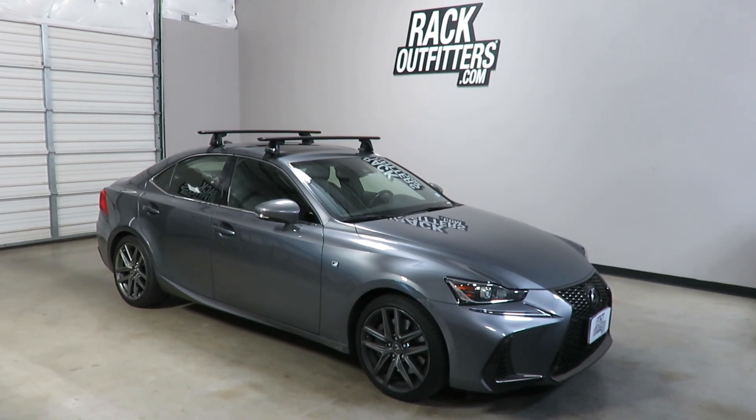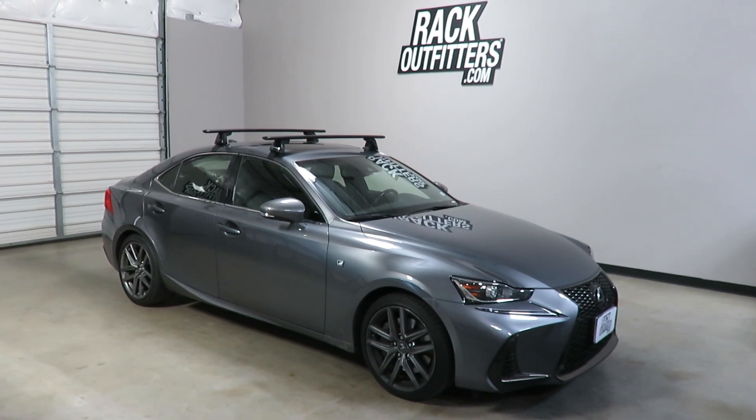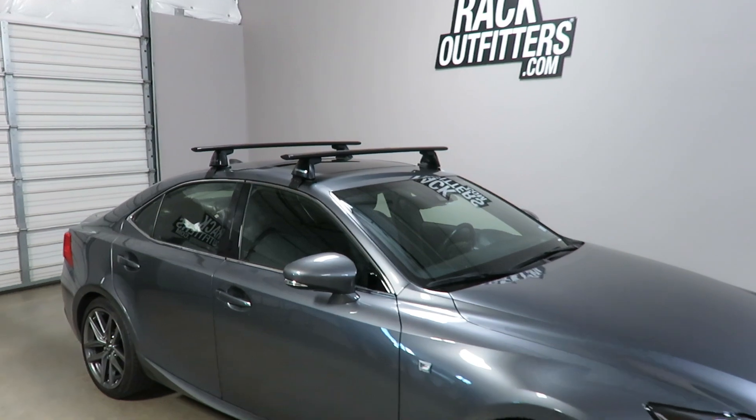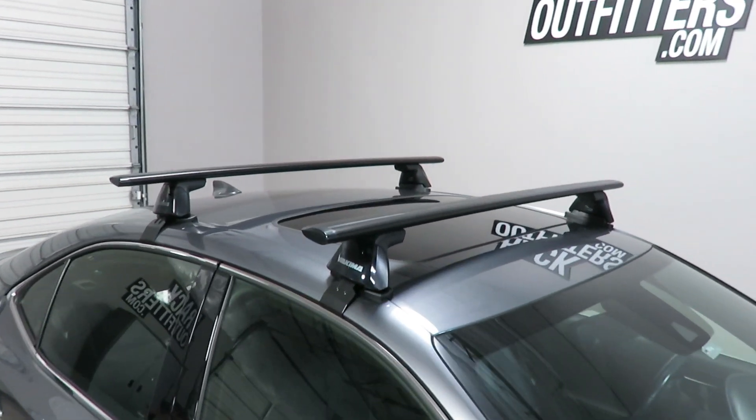This is a fit for a 2014 through 2018 Lexus IS four-door sedan with the bare roof. We've outfitted this vehicle with the Yakima Baseline Jetstream roof rack system.